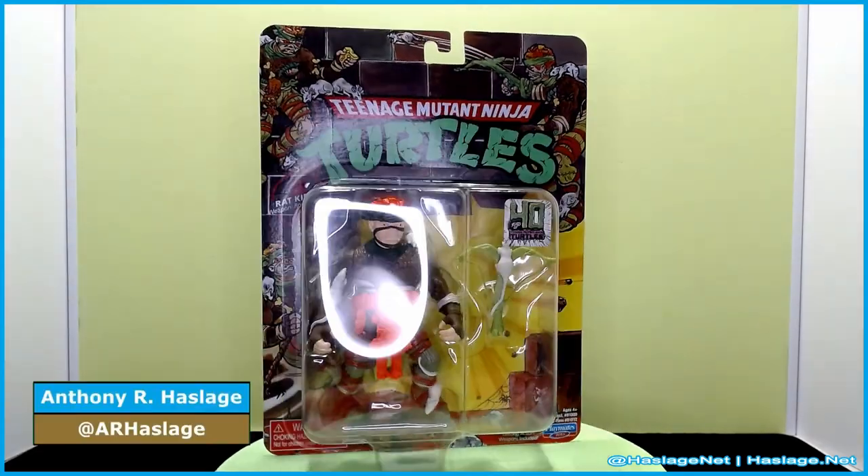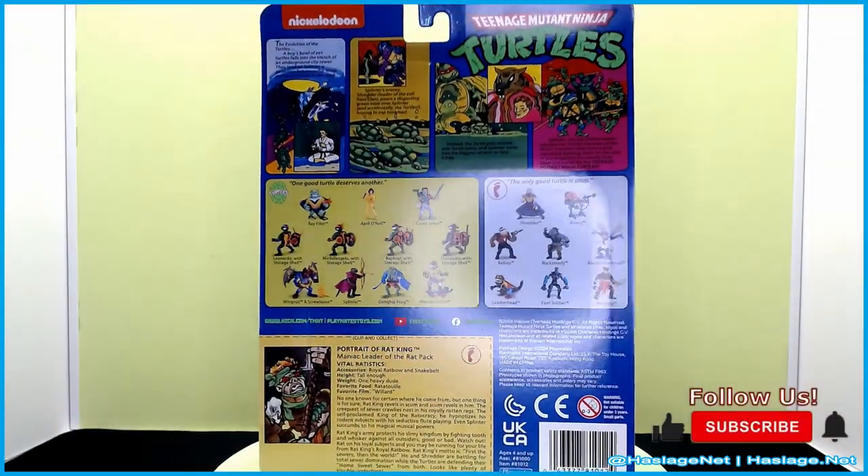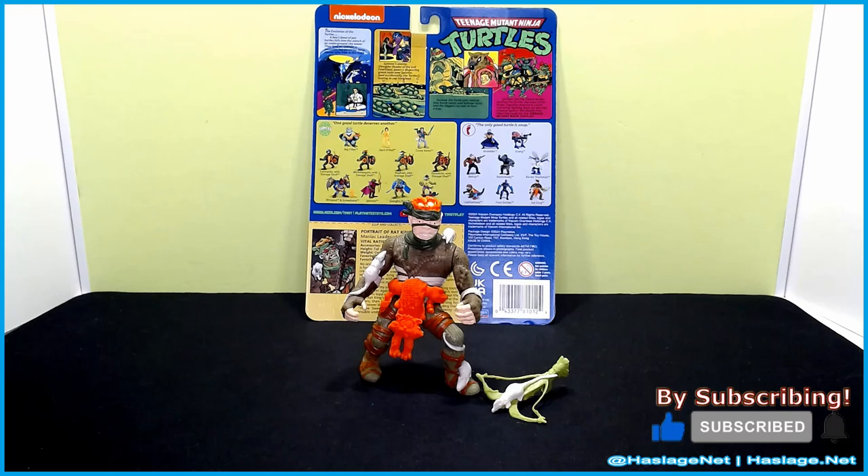Hey collectors, Anthony from HashesNet here and today we're taking a look at Teenage Mutant Ninja Turtles classic Rat King, just in time with the 40th anniversary. As you can see here, he is in front.